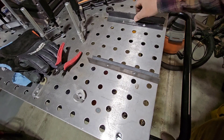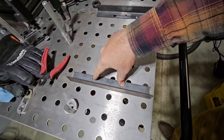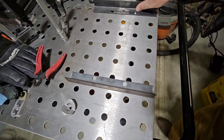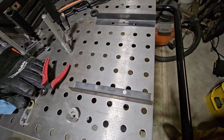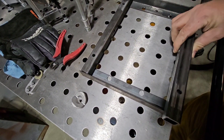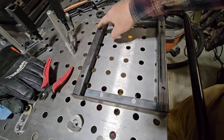We're going to start with two of these angle iron pieces. This is the face that the wheel bearings mount on. And we add these — these are the spring pins.